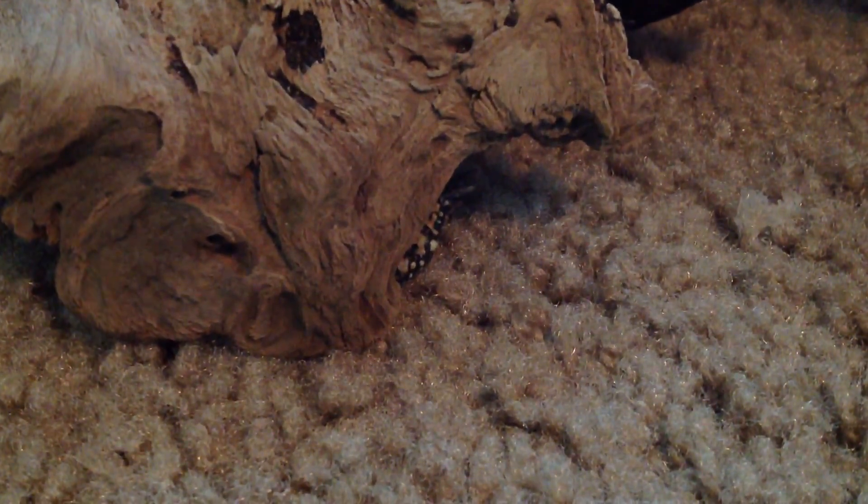I'm going to put her back in there and put their little house in. Sorry, I know you don't really like this cage, but it's all I got. It's okay, they're hiding in their little log.